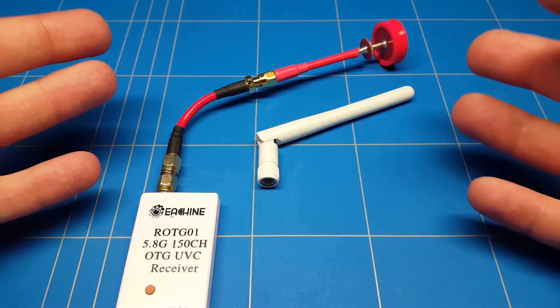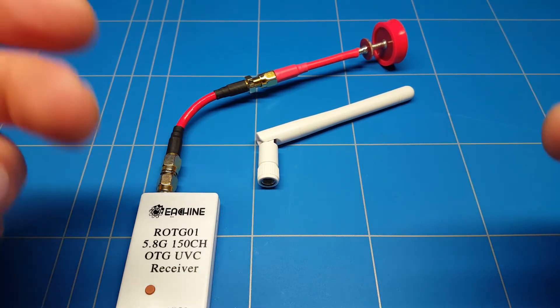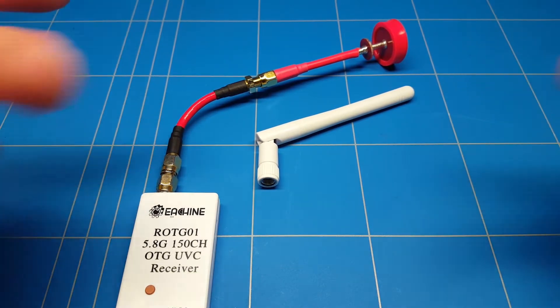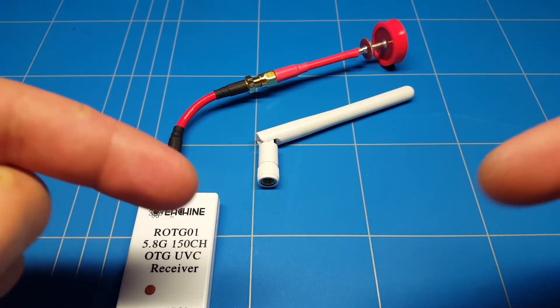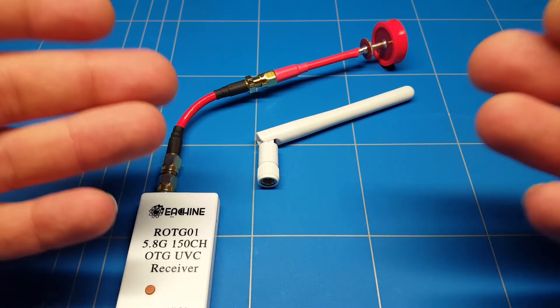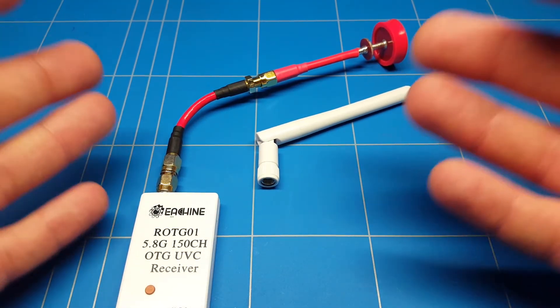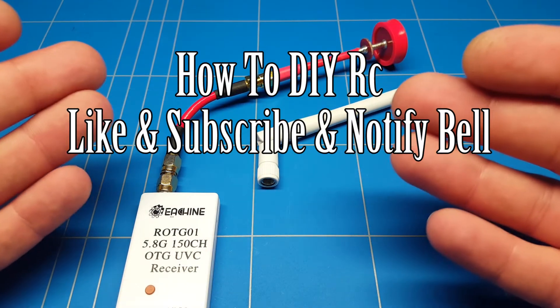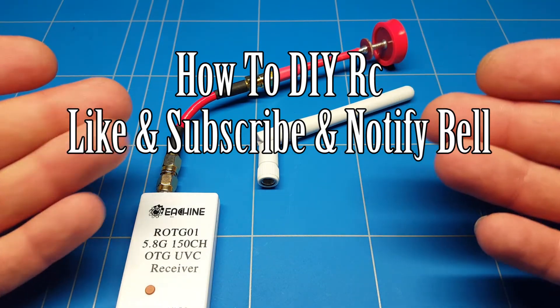Let me know in the comments which of the antennas you think is the best. If it is the pagoda and you are searching for that antenna, you can find the links down below in the description. I hope the video was helpful and please give it a thumbs up - I can really use your help by liking this video.